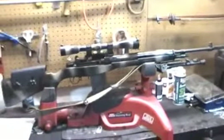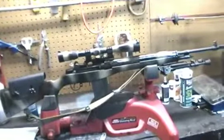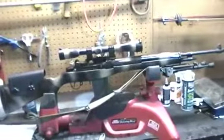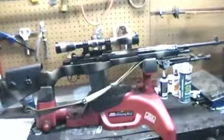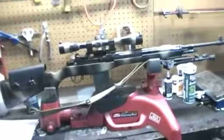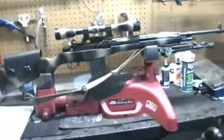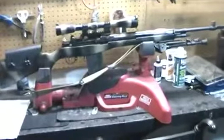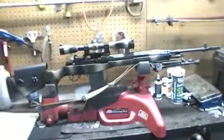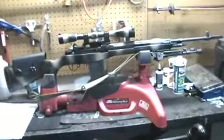A few months ago, I decided I was finally going to break down and buy myself an M1A. The gun you're looking at is not the gun as it was purchased. It's gone through quite an evolution in just a few months. I promised myself that when I got it — I got the M1A standard — I would just keep it as is. Maybe get the military butt plate and the military sling and just leave it and shoot it for fun.